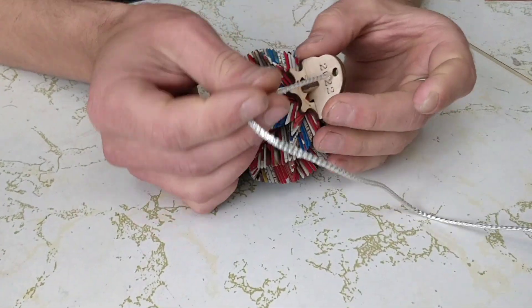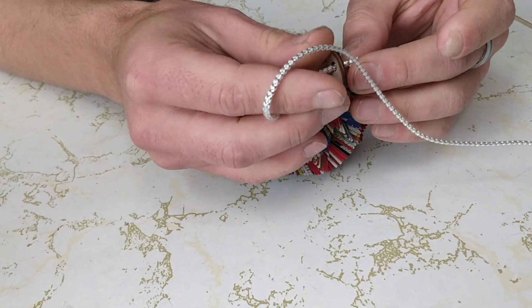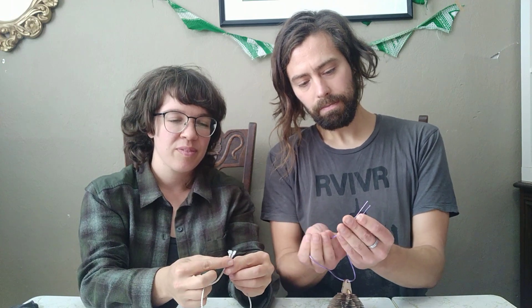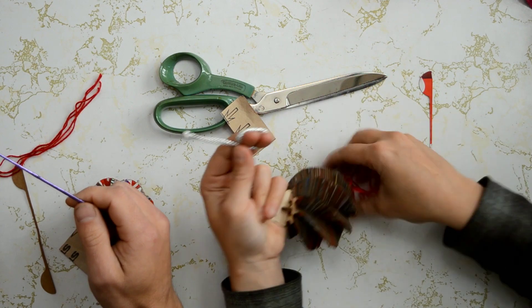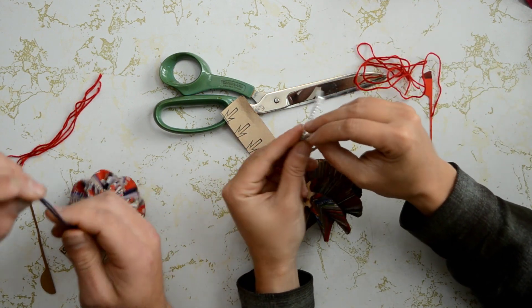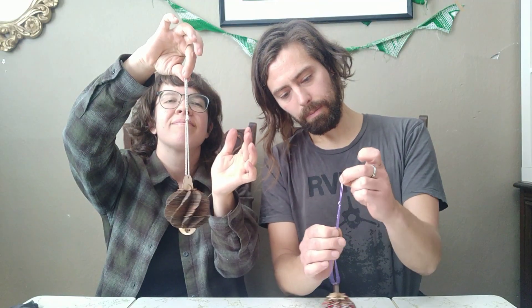Now that we've got it all sanded and looking nice, we're going to tie our ribbon through the top so that we can hang it. Thread the ribbon through the top hole — it's got a nice big hole so it goes through easily. Once you have that through, bring both ends together and tie them in a little knot. You can tie it up high or down low depending on how low you want your ornament to hang.